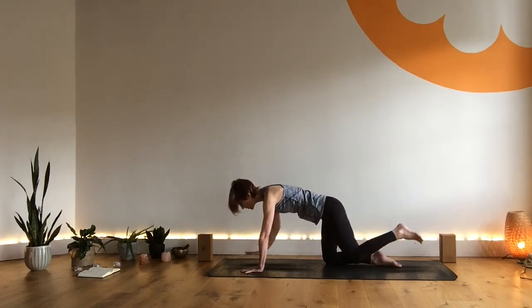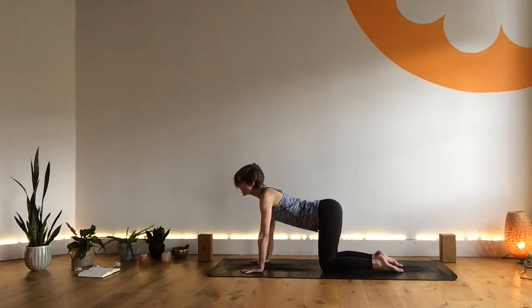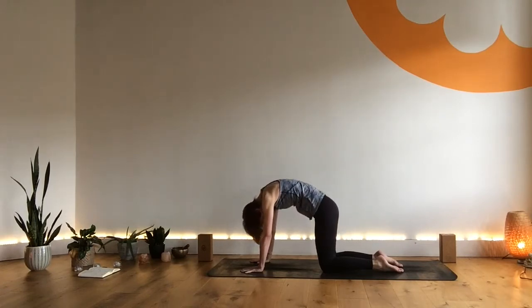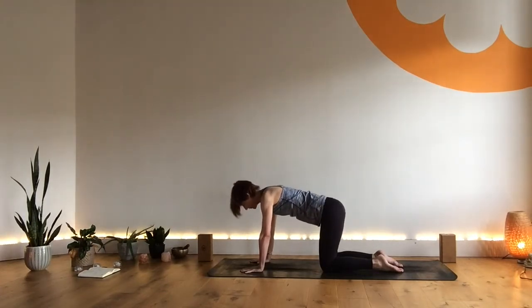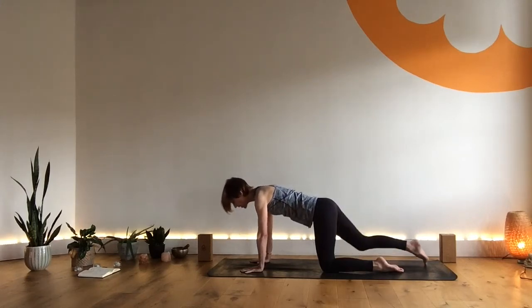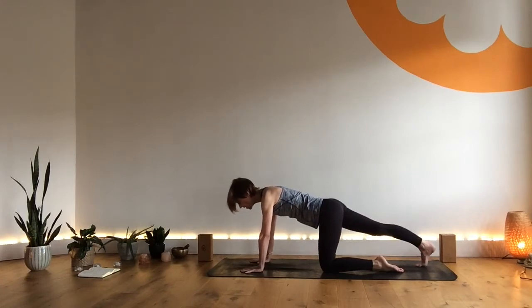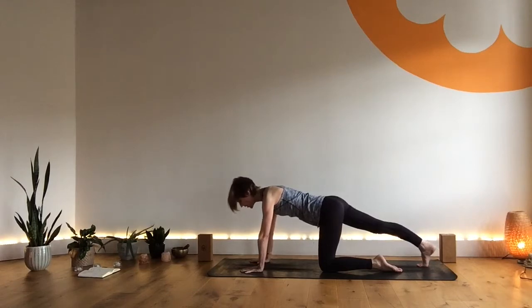Exhaling, coming back to tabletop. I like a round of cat-cow in between sides, so if that speaks to you, take a couple of rounds of cat-cow, maybe move through the head and the neck. Then tabletop — slide your left foot back. Tuck those toes under and really think about the heel drawing back, then draw the energy through the leg, up into the center. Tummy in, reach the chest forward, head in line with the spine.